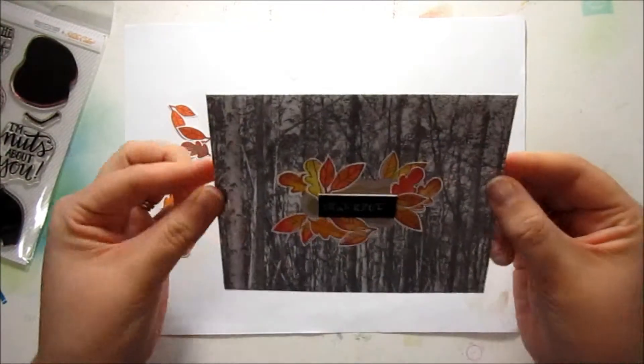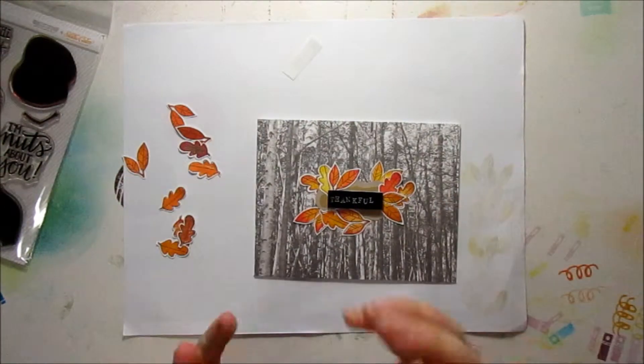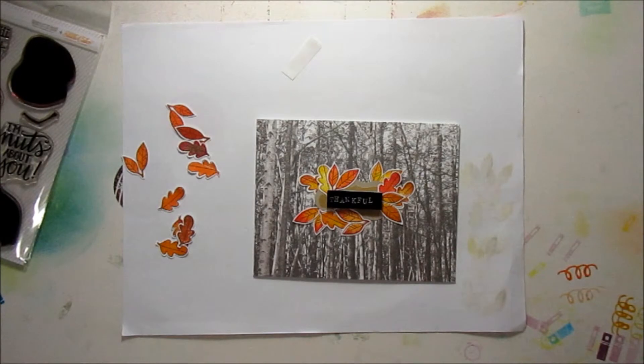Alright, and that is it — that's the card for today. Thank you very much for watching. If you guys liked this card, please head over to my blog and click the follow button. You'll get email updates every time I post something new. And also give me a thumbs up over on YouTube as well. Thank you very much for watching, and I'll catch you guys next time. Bye!